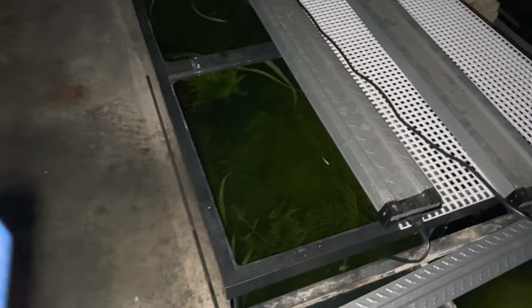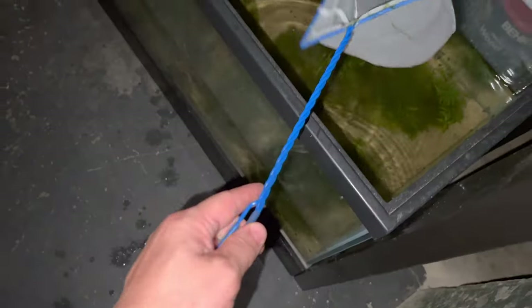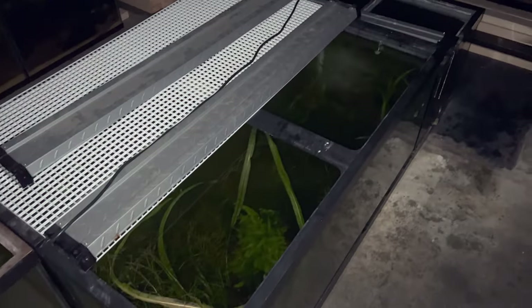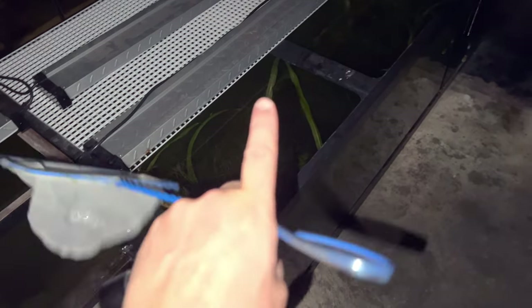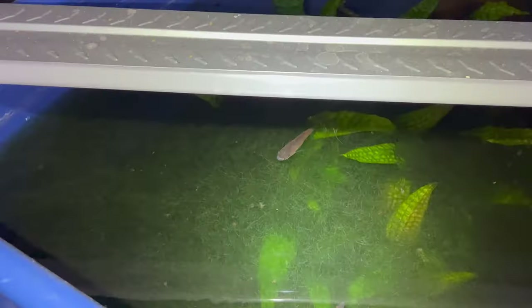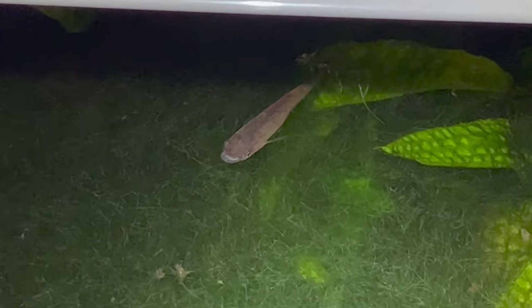By the time I get back from the Triple Crown, hopefully I'll have some babies. Wish me luck — and that's how you catch fish in a heavily planted aquarium. Always check the next day because there's always that one fish left behind. Well, this lamontii is still kicking in here.